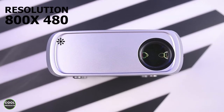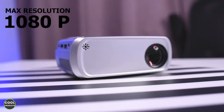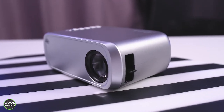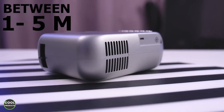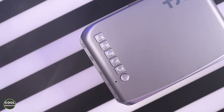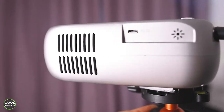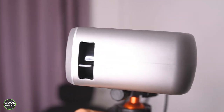Some specs about this projector: the native resolution is 800 by 480, and it supports a maximum resolution of 1080p. The light source is LED, and it's recommended to use it at a distance between one and five meters. The aspect ratio is 16:9, video input is HDMI or USB storage, and the built-in speaker is 2 watts, which is fairly powerful in my opinion.